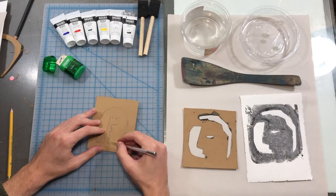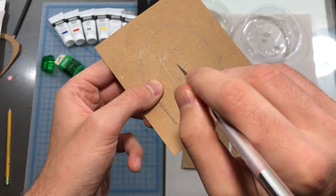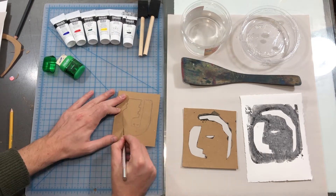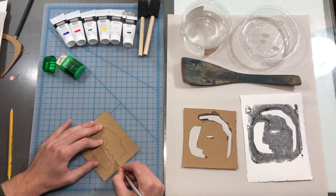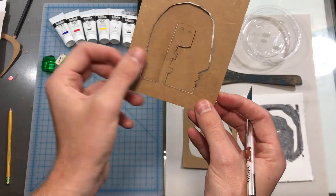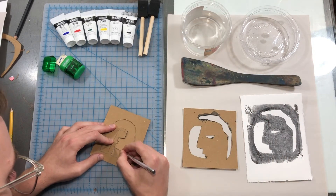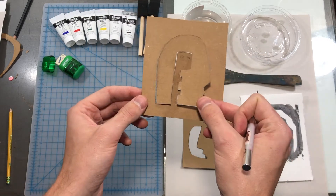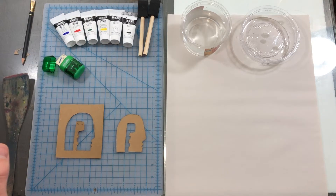Cut your stencils carefully and slowly. Angle the blade in the direction you are going, rotate the plate as you go, and lift up the blade when you are finished with the direction you're going in. Corners sometimes stay together, so be careful when separating your jigsaw pieces — you may need to go back in and cut some more. I could also do this with scissors but I prefer the exacto blade or box cutter. If something accidentally gets cut off, you could use tape to repair it. Put the tape on the raw cardboard side. You could even use some acrylic paint to help seal it and make it into one piece again.